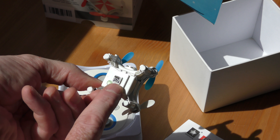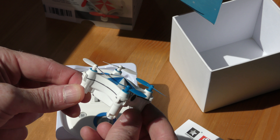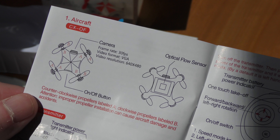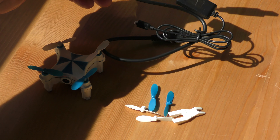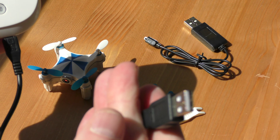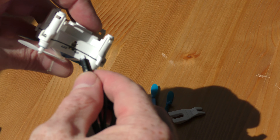Next, let's check out the quadcopter. Here's the camera right here. The flow sensor is on the bottom, shooting down — it's pretty much a type of camera. You have the antenna here on the outside, and another antenna there to get the frequency for the controls. The charging port and on-off switch are here. The camera has a frame rate of 30 frames per second and records in 640 by 480, which is VGA.